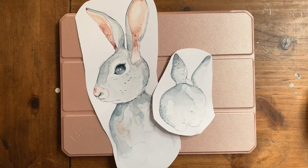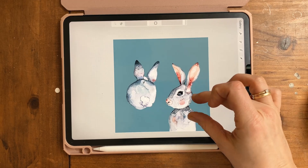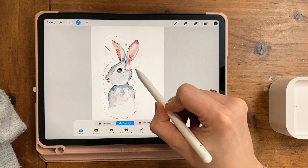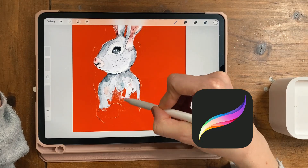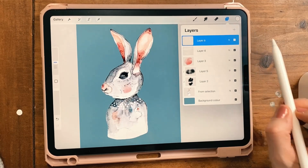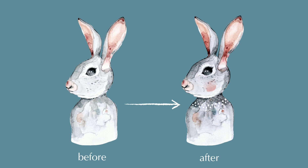In this course you will learn how to create a digital file of your hand-painted or hand-drawn artwork, how to remove the white background by using the selection tool and applying layer masks in the app Procreate, and how to enhance the look of your artwork even more with a few simple tricks like using blending modes and drawing in details.